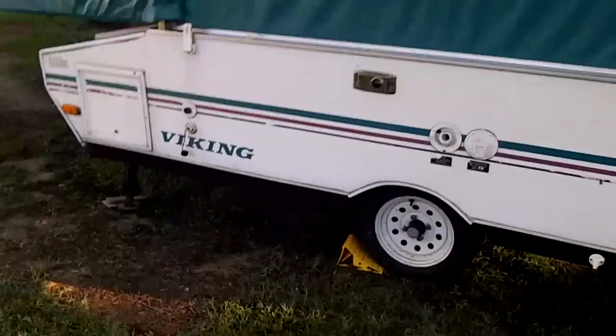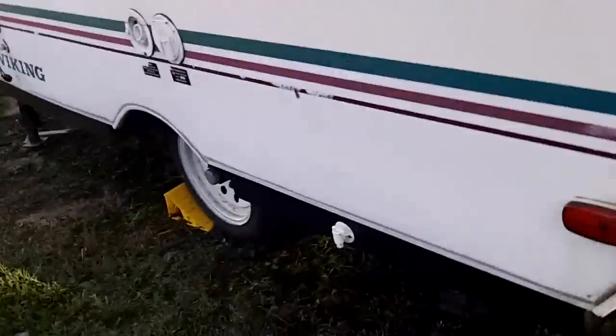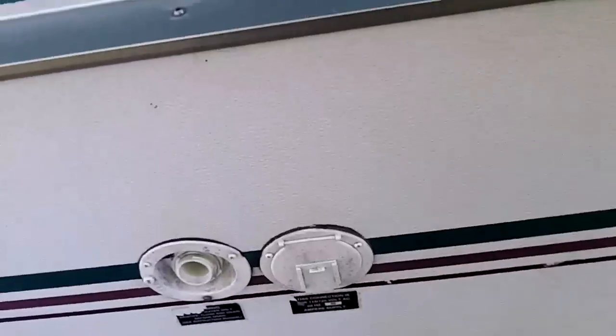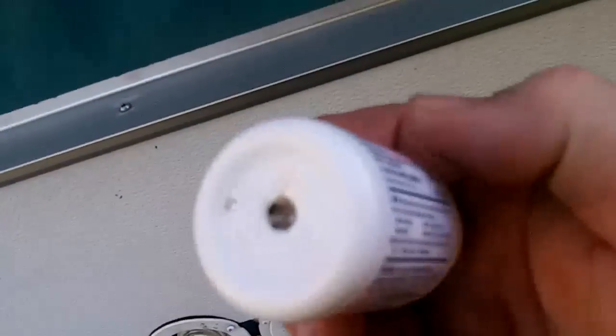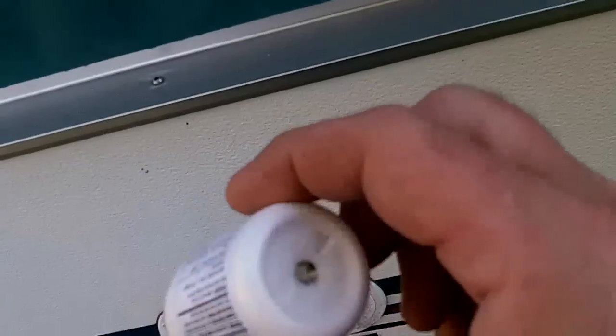All I'll do is use one of these pancake compressors here — that's 100 psi — and simply use compressed air to clear the lines out. I opened up all the valves, drains, and spigots in the galley. And I made myself this little tool here out of an old Tylenol or allergy medicine bottle.